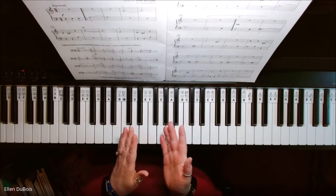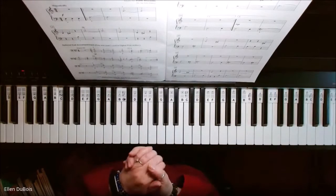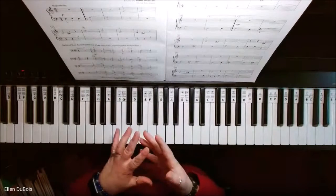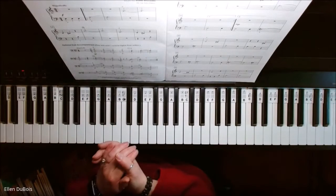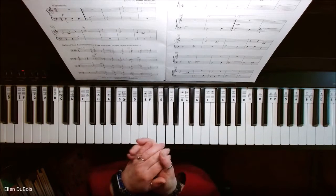Hi everyone, it's Ellen from Rhapsody Music Lessons. I've got some beginner students — this one actually goes out for Spencer — who are learning in their beginner lesson books, but I like to give them other music that makes them excited to learn and play the piano.